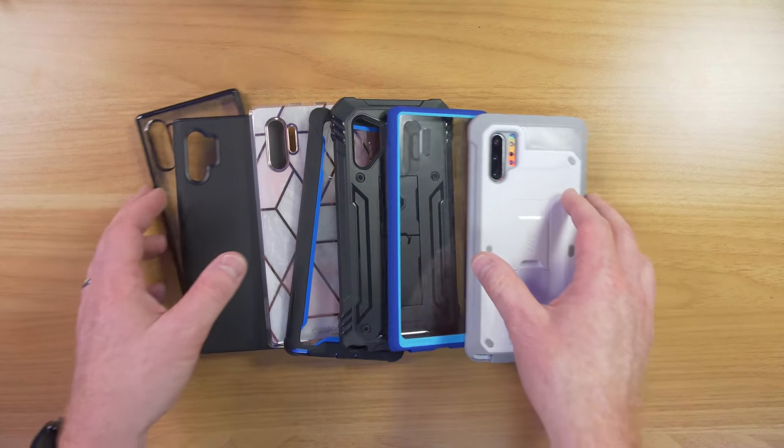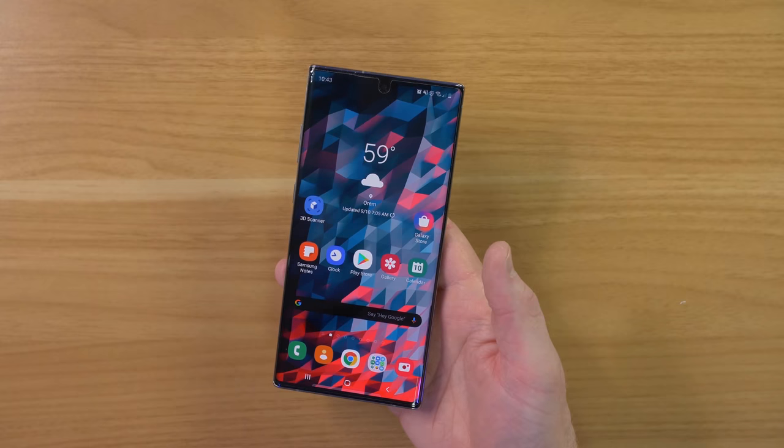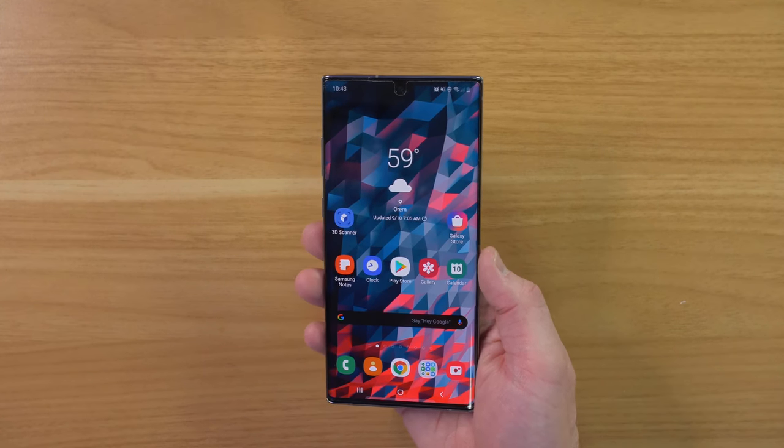I was sent a few cases for the Galaxy Note 10 Plus to try out. Hey everybody, welcome to Tech with Brett where I help tech work for you. In today's video we're going to be trying out a bunch of different cases for the Samsung Galaxy Note 10 Plus.